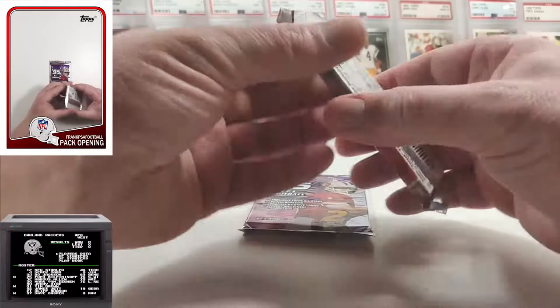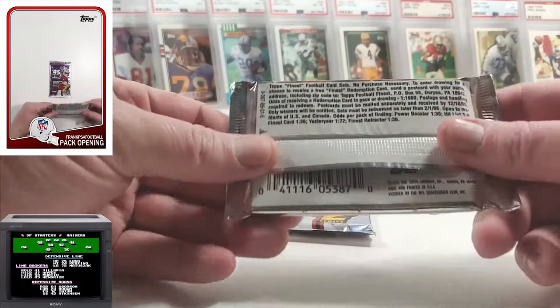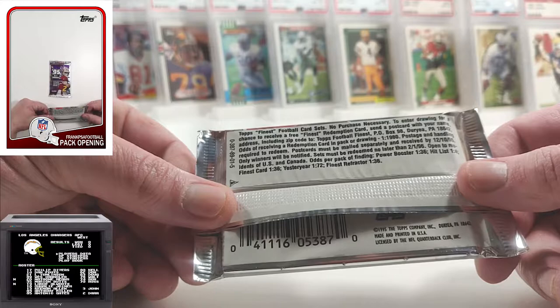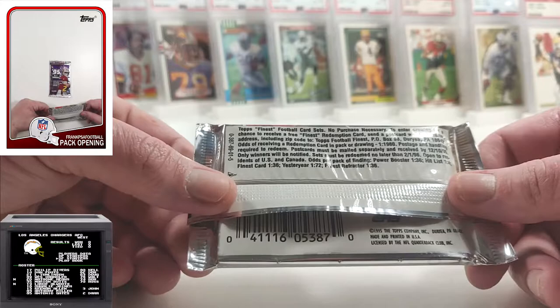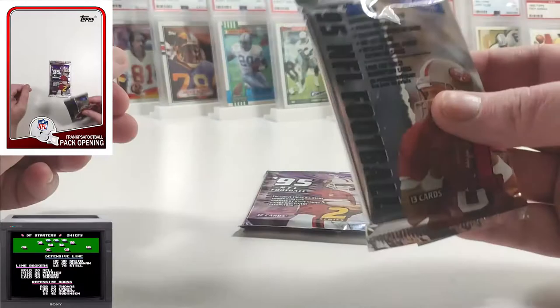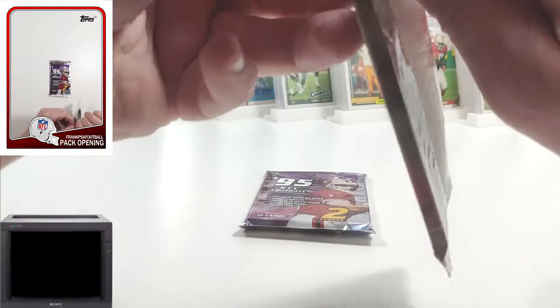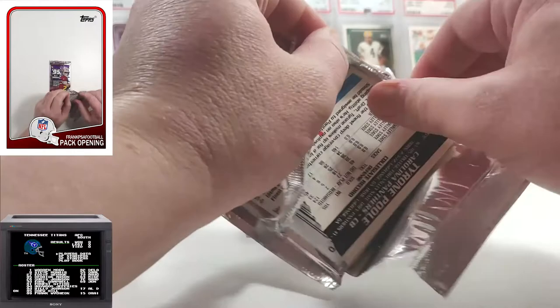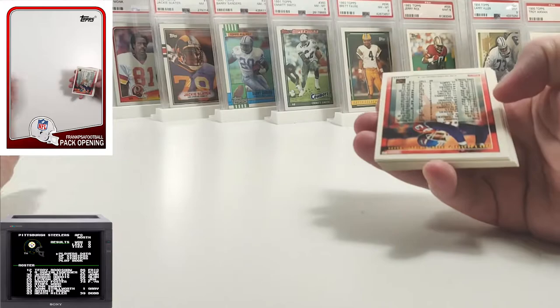Hopefully these aren't stuck together. For those who haven't been here for the previous classic Topps pack openings, here are the odds: power booster one in 36, hit list one in four, finest and finest refractors are one in 36, and yesteryear is one in 72. The finest refractors are hobby exclusive. I have not pulled one yet out of the box, and I've only gotten rid of two packs. So I'm sure somewhere I may be getting a refractor here. This is series one from 95.